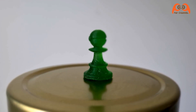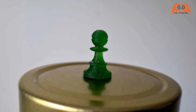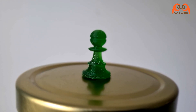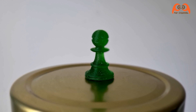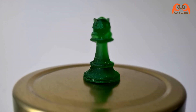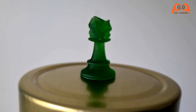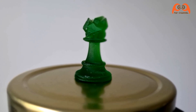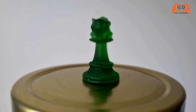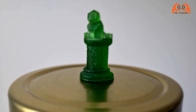Here is the result. Not perfect, because I didn't set the support structure correctly. There you can see the structure, but not so bad. I can see the detail — not so bad.